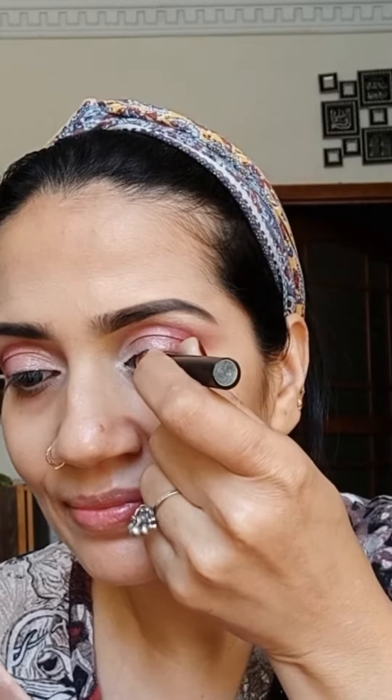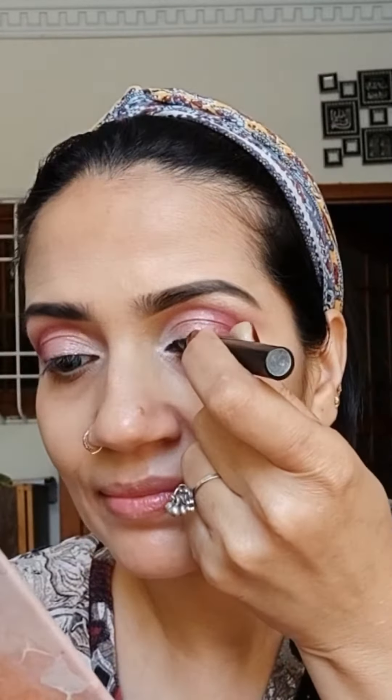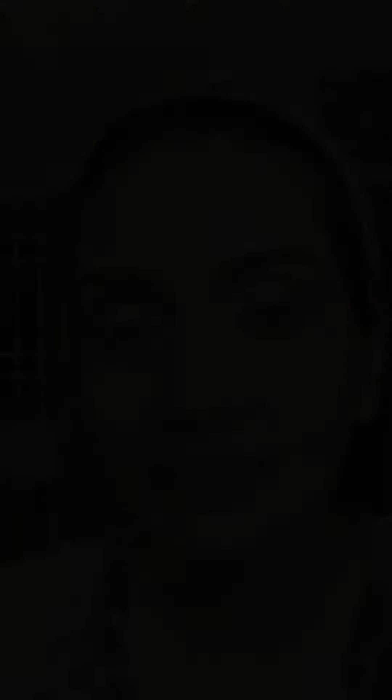Now tight lining my upper waterline with Maybelline Colossal Kajal — always use a soft pencil for this purpose. This is Georgia Amai Eyes to Feel Pearl Liner. Although it is a liquid eyeliner, its application brush is somewhat similar to an eyeliner pen. It's jet black, waterproof, and easy to apply.